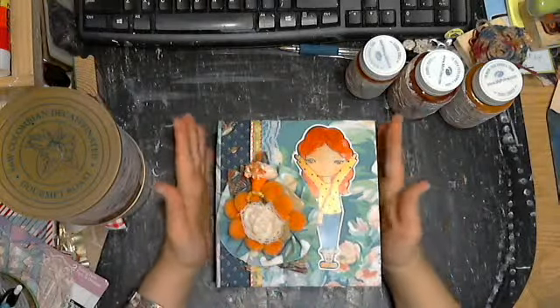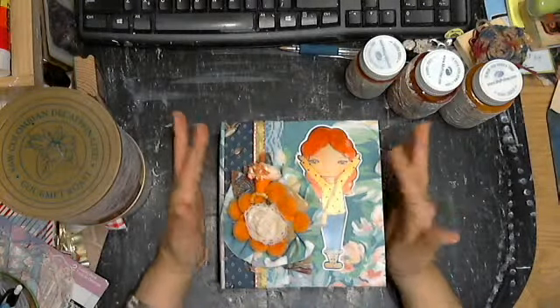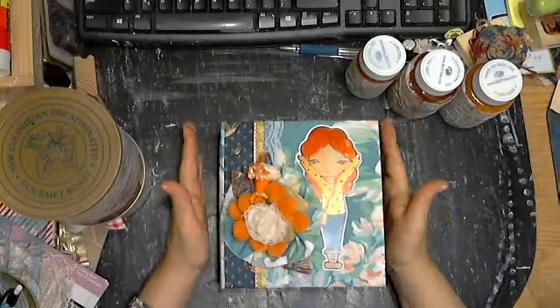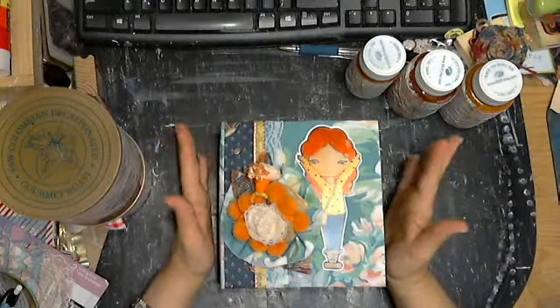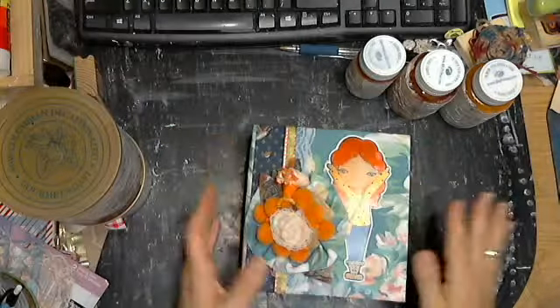This is my version of a lace book that Scrappy Happen XO Jeanette did. I happened to see one of her videos, her how-to video, and this is what I came up with.